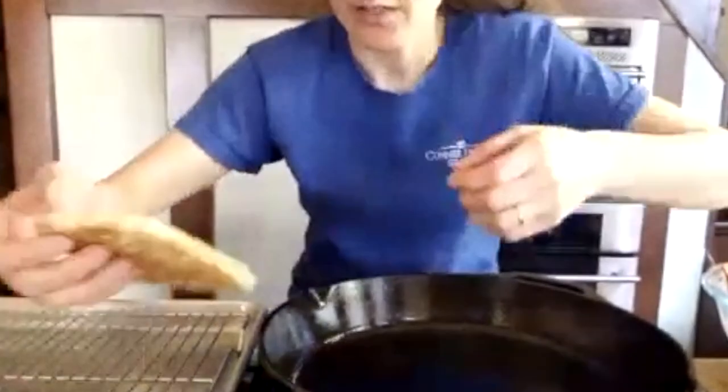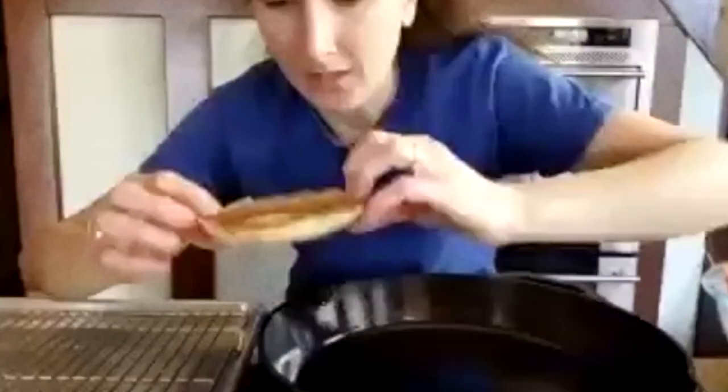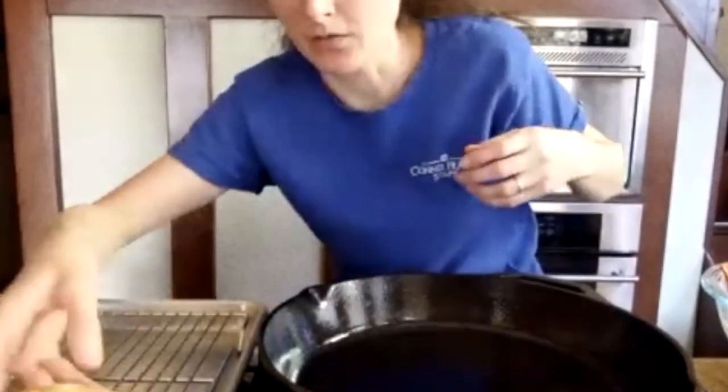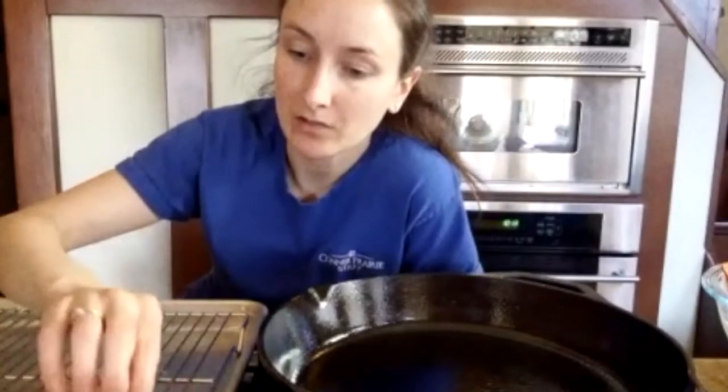So instead of staring at me watching the pancakes rise, I've done a batch. A couple of things to note: the pancakes will do better if you cook them low and slow — like medium-low. Resist that urge to crank them up to get them to go faster, because what will happen is the outside will get too brown but the inside will still be raw. This is very much a bread-like pancake. It's also ideal for waffles — if you've got a waffle maker, you could just stick them in the waffle iron.